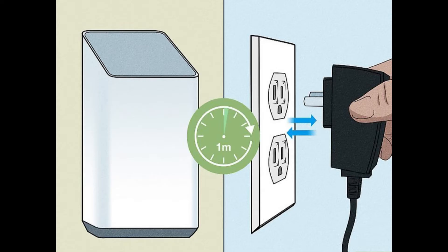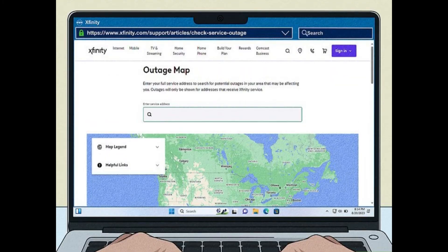Check for outages. Wait about 15 minutes after rebooting to ensure the issue persists, and contact Xfinity or check their website for any planned or unscheduled outages in your area.